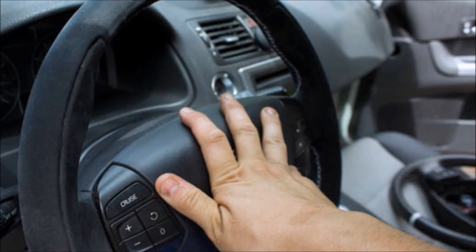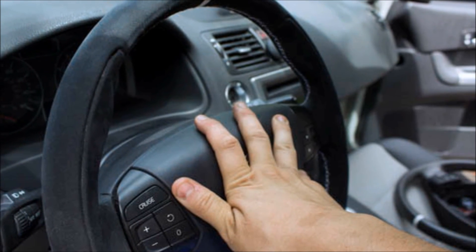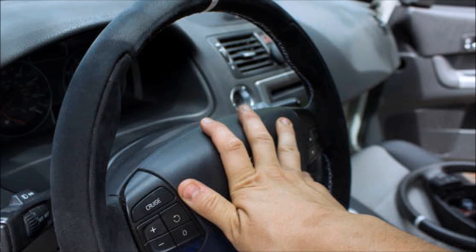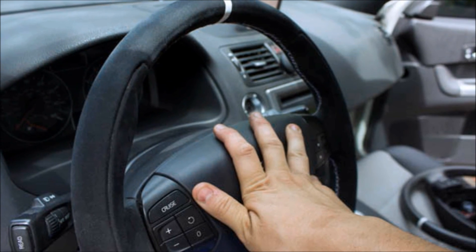Then, reconnect the green electrical connector and the airbag leads. With the airbag leads connected, simply push the airbag back into position. You will hear and feel it pop into place as the prongs pass over the release pins.